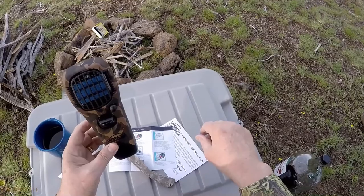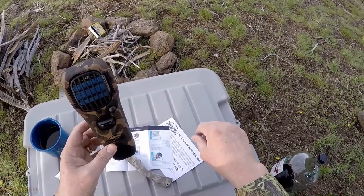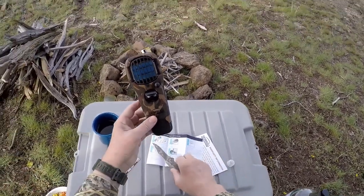When finished using the appliance, turn the on/off switch to the off position and allow the appliance to cool completely. Wow, that's pretty darn simple.